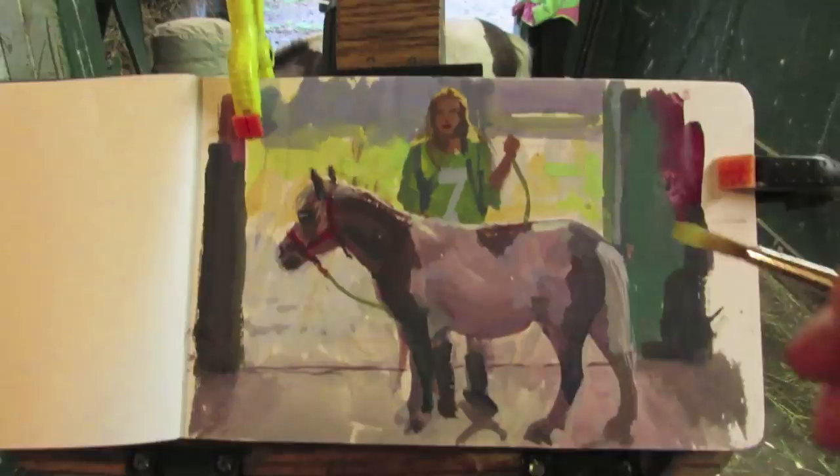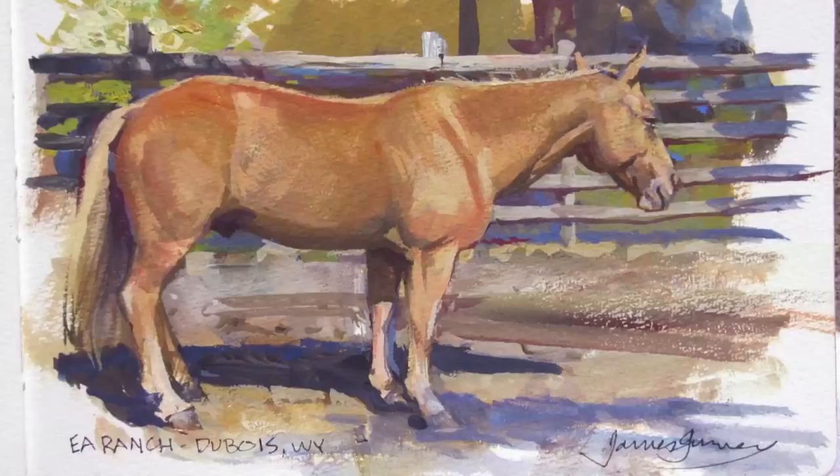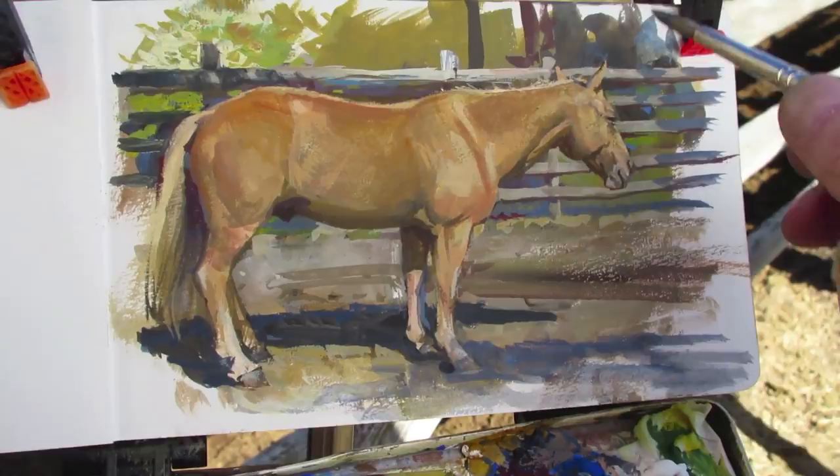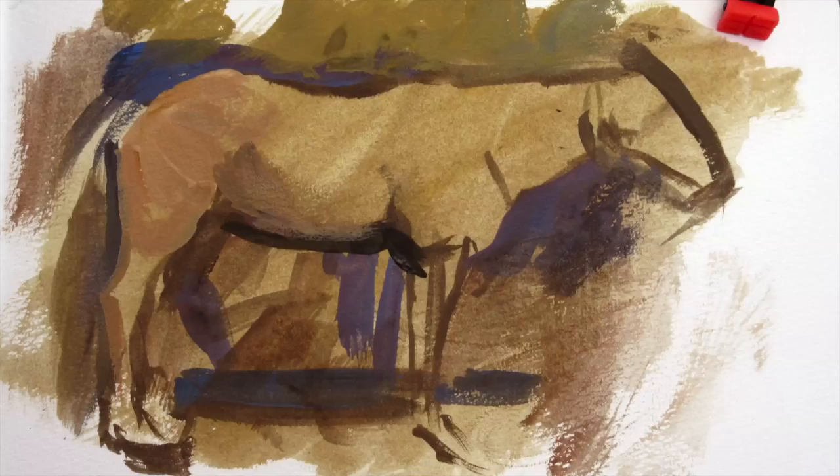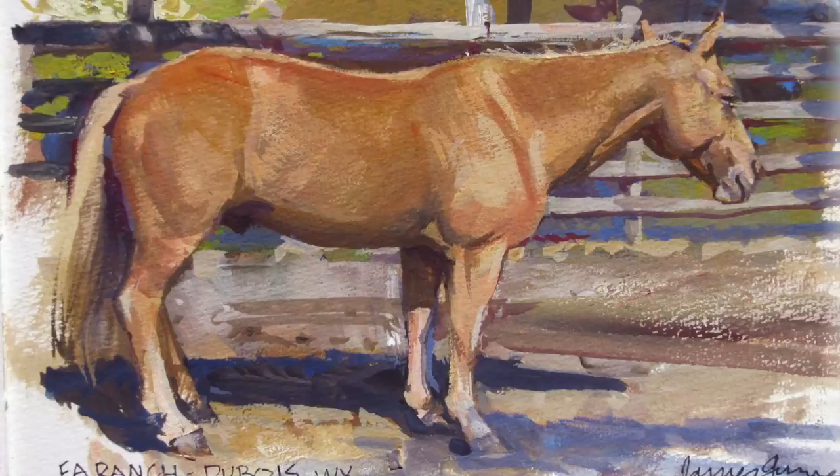If a horse or any other animal is moving around and circulating, you can pick a profile pose, which is easier to paint than a specific diagonal pose. Like this Palomino horse was facing right for a good part of the time while it was sort of taking a snooze during the day. It did switch to face the other direction, but it wasn't that hard to kind of flop the pose.